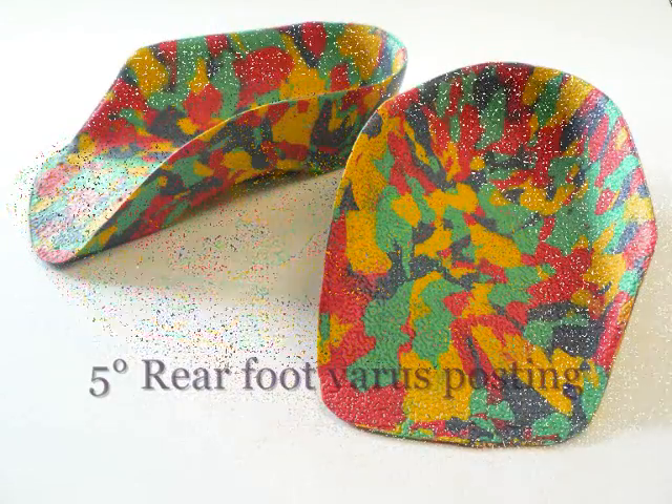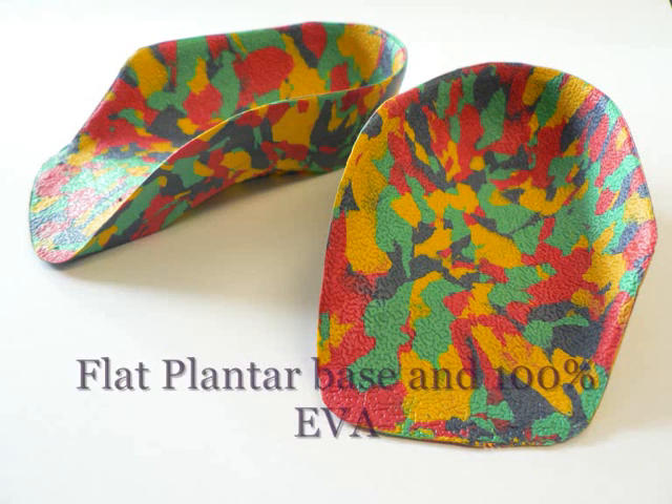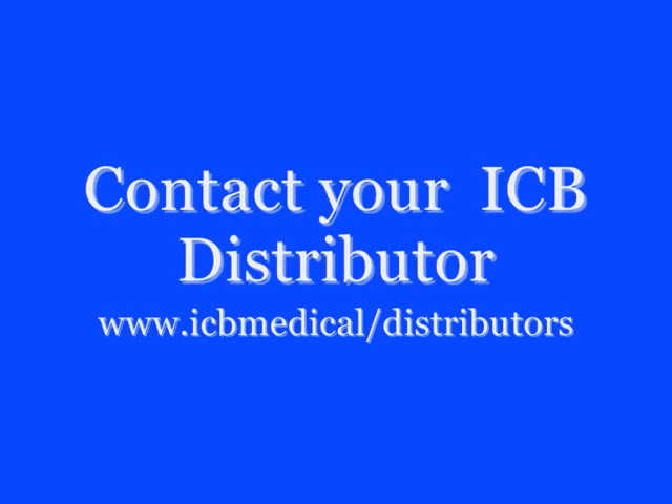It also has a 5-degree rearfoot varus posting and has a flat plantar base, as this makes it easy to sit in most shoes. If this is not available, then contact your local ICB distributor to buy ready-made flanges.